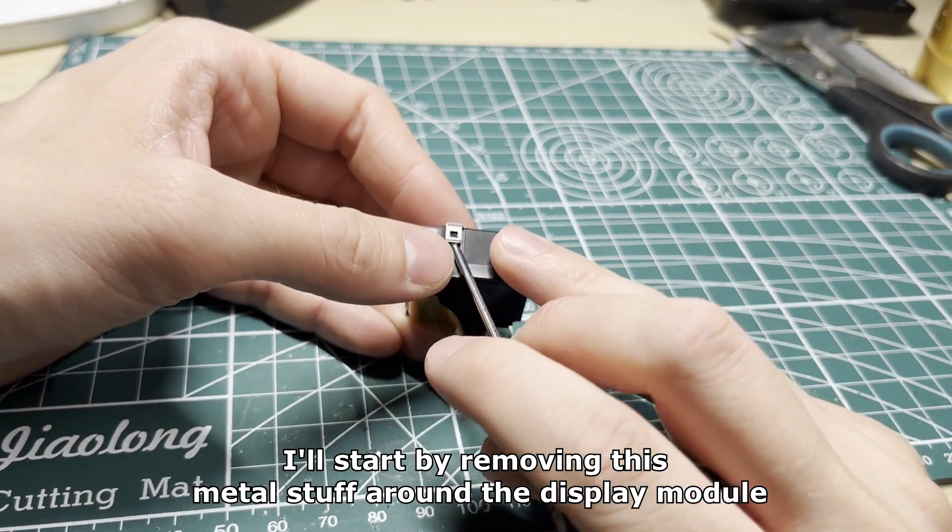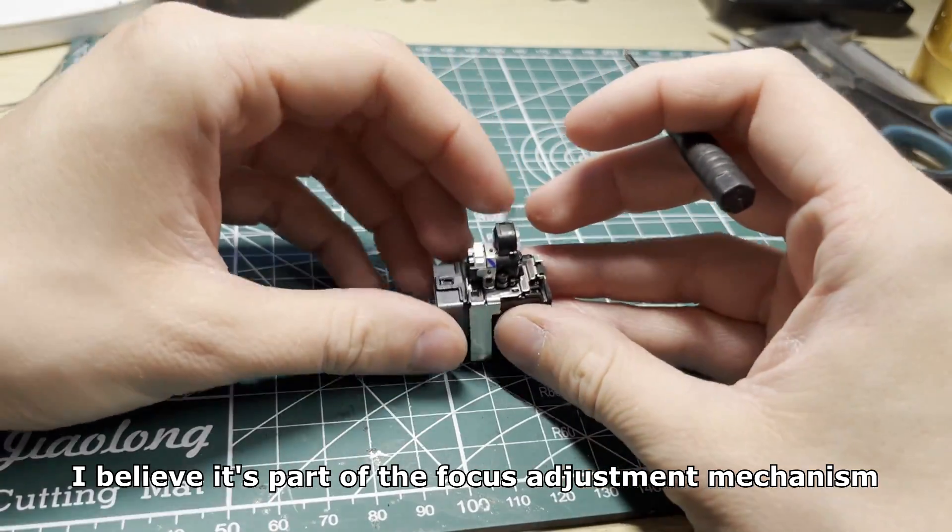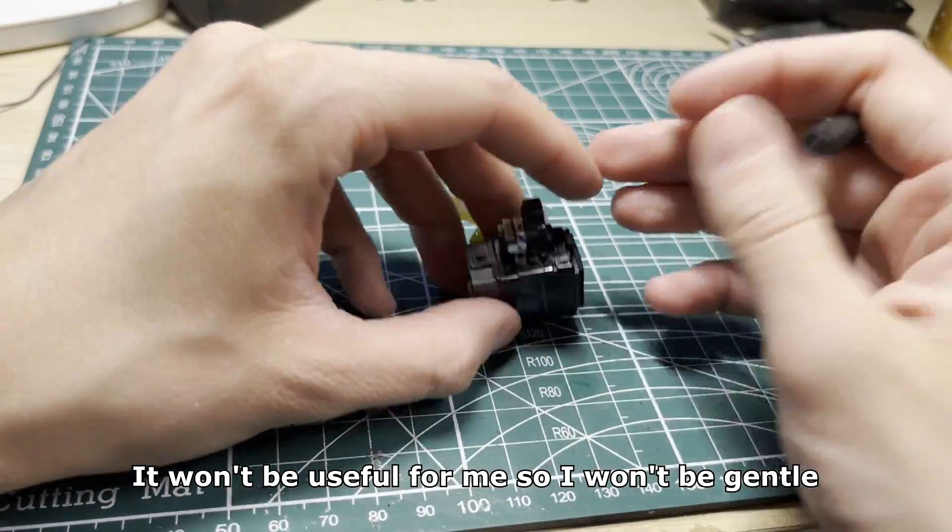I'll start by removing this metal stuff around the display module. I believe it's part of the focus adjustment mechanism. It won't be useful for me so I won't be gentle.